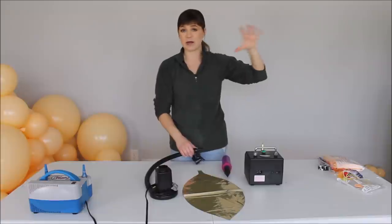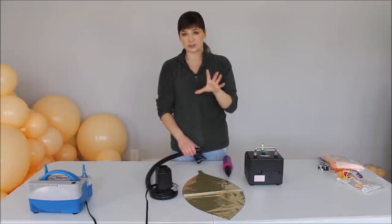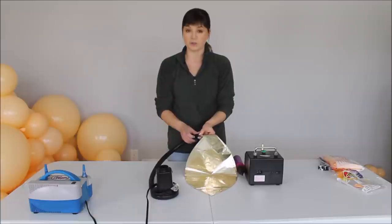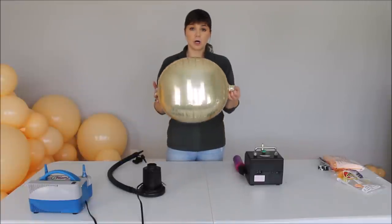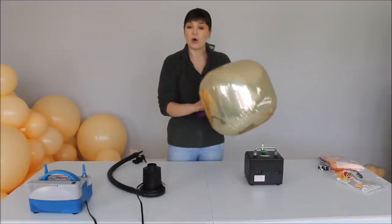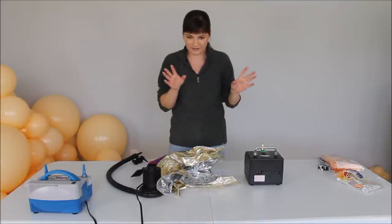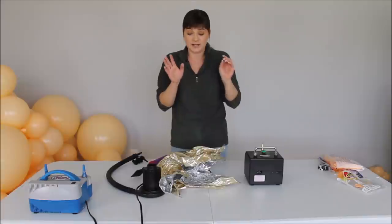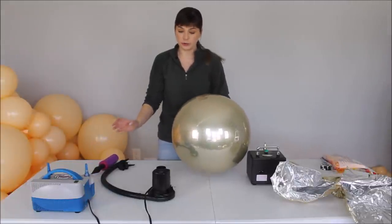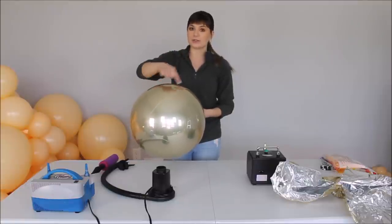This is how far the foil inflator will inflate the orb balloons. Now I'm grabbing my hand pump and filling out all the wrinkles on this balloon. When inflating orb balloons, don't rush — slowly inflate, because rushing is what causes them to pop. This is how your orb balloon should look: all the seams are nice and flat with only very micro wrinkles on the seams. This is the correct way to inflate orb balloons.